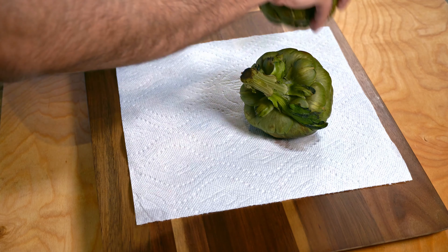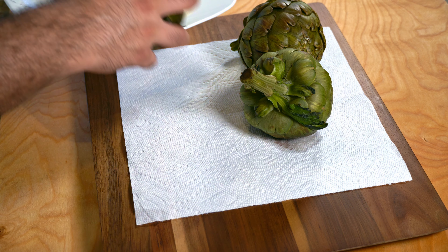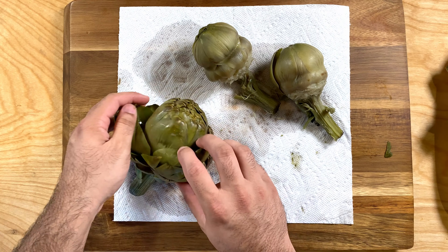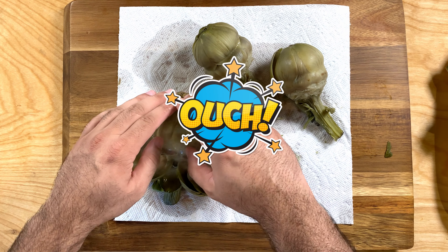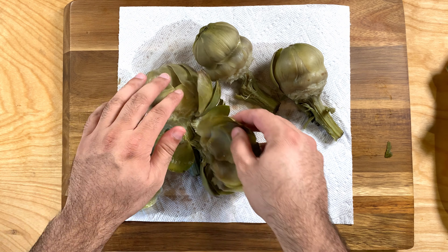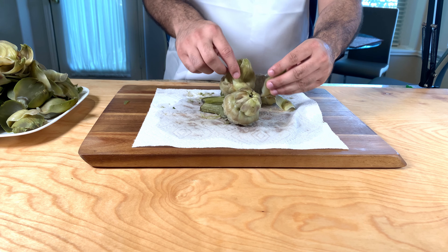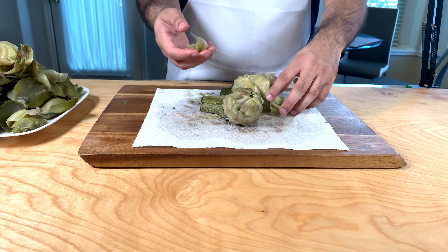Full detailed recipe is in the description below. Once you're done, remove them from the hot water bath and let them cool down. Once your artichokes have cooled down, go ahead and start removing the petals. Out of this entire artichoke, all we want is the heart and the stem — that's where the meat really is.